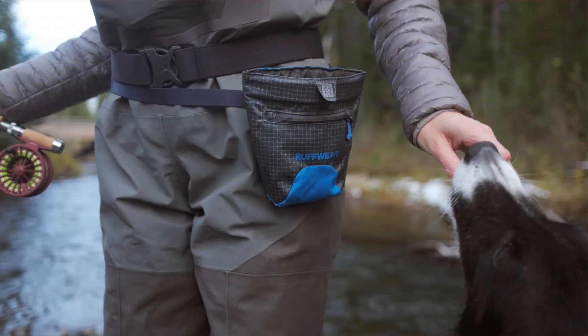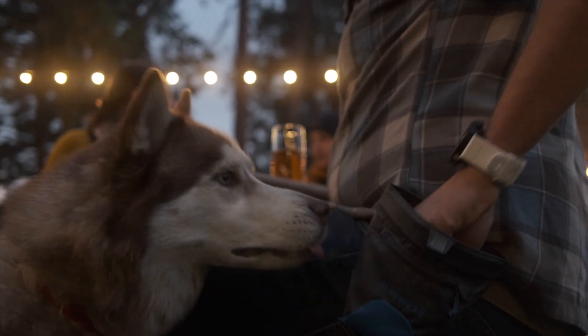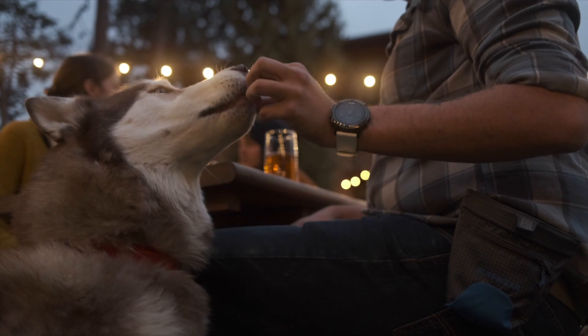The Treat Trader is our waist-worn treat bag that offers humans a solution for hands-free carry of and quick access to treats. Our goal with the Treat Trader was to make doling out treats just as fun for the human as it is for the dog.